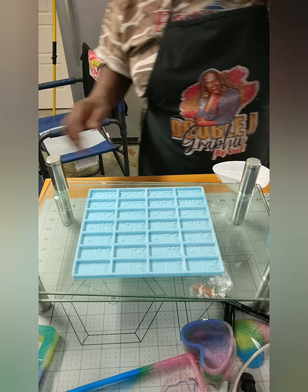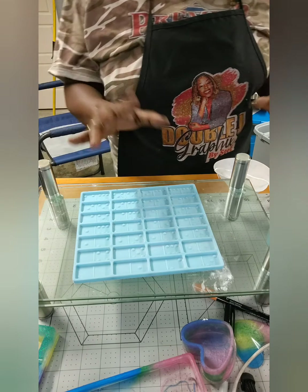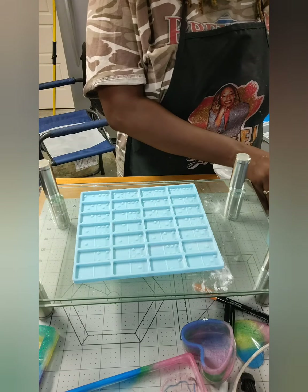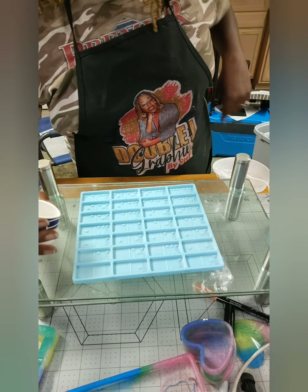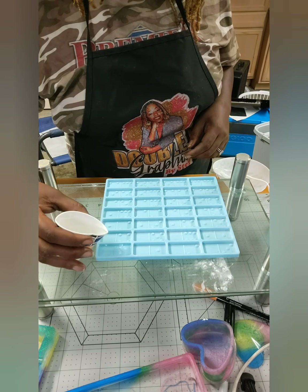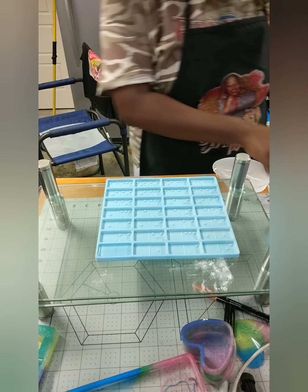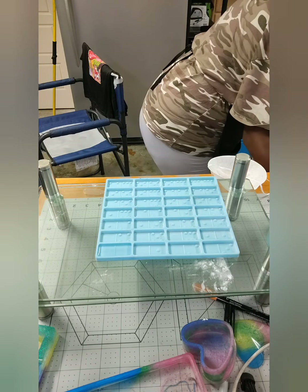Another thing I told you about — I free pour my dominoes, I absolutely do. However, if you want to know how much epoxy your domino mold takes for each little compartment, all you do is get some water, pour it into the slot, and that's perfect — it got a little round over and this would be a perfect amount to put in there.